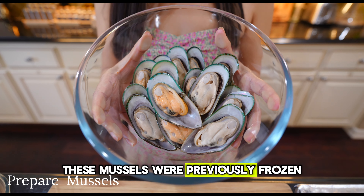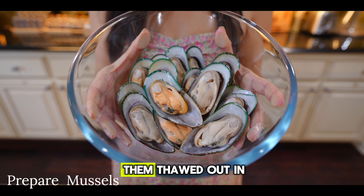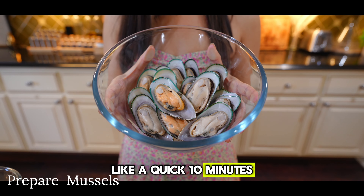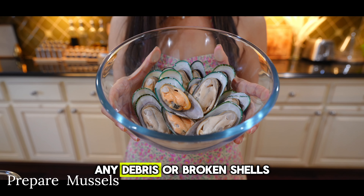These mussels were previously frozen and we thawed them out overnight in the fridge, but you can also thaw them out in running water for about a quick 10 minutes. We also pre-washed and cleaned these thoroughly to remove any debris or broken shells.